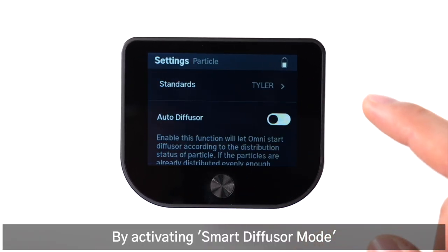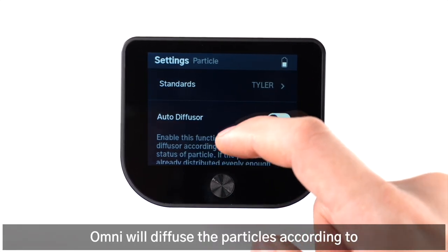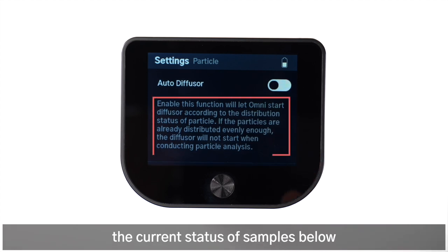By activating smart diffuser mode, Omni will diffuse the particles according to the current status of the sample below.